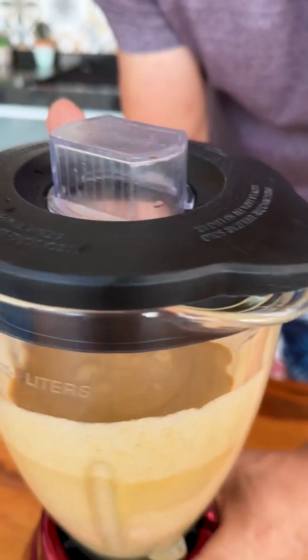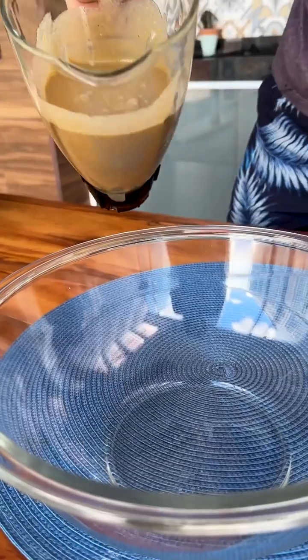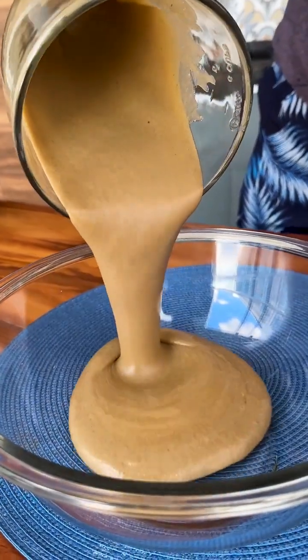We've already mixed it up very well, now let's go to the next step. Now I'm going to transfer all our mixture to a bowl.